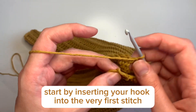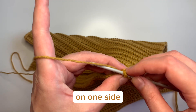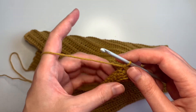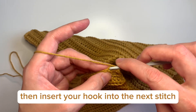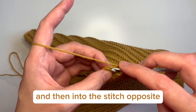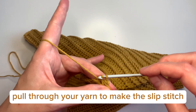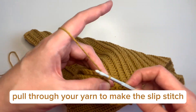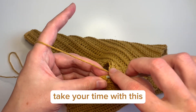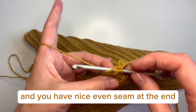Start by inserting your hook into the very first stitch on one side, then pull through your yarn and make your slip stitch. Then insert your hook into the next stitch on the side closest to you, and then into the stitch opposite, and pull through your yarn to make the slip stitch. Continue slip stitching along the row, taking your time to make sure you don't skip any stitches and you have a nice even seam at the end.